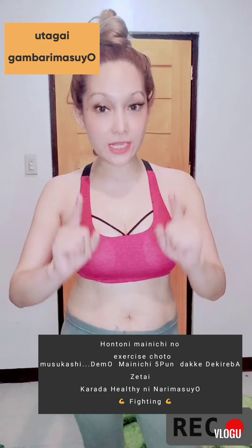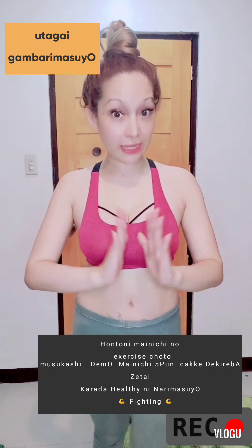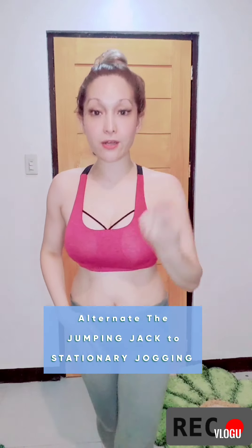All we need to do is at least do one minute of jumping jacks — just like this. Do this for one minute, and when you're done, don't stop. Alternate with jogging in place — you don't need to go around your house, just stay in place. If you get tired of facing one direction, you can even turn to the right side.